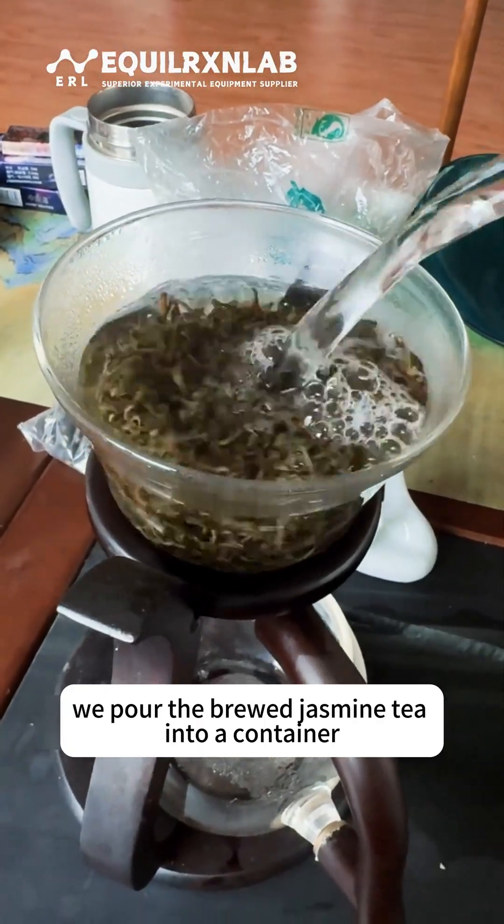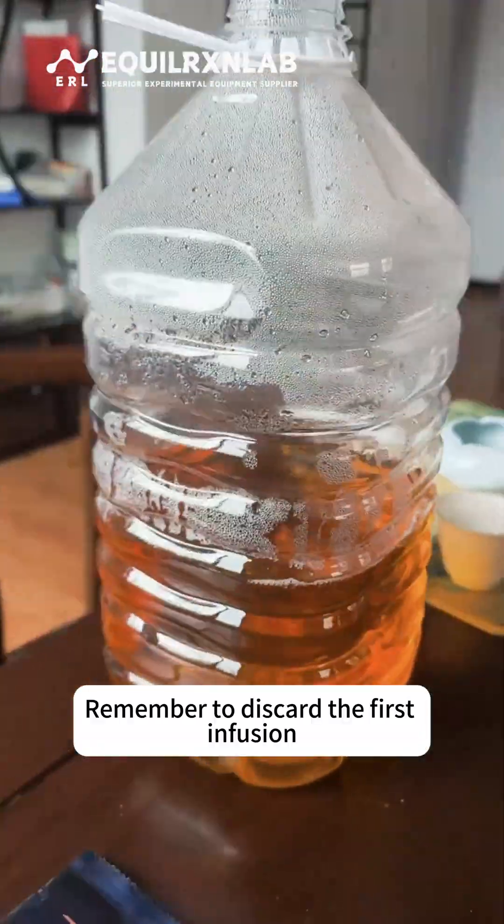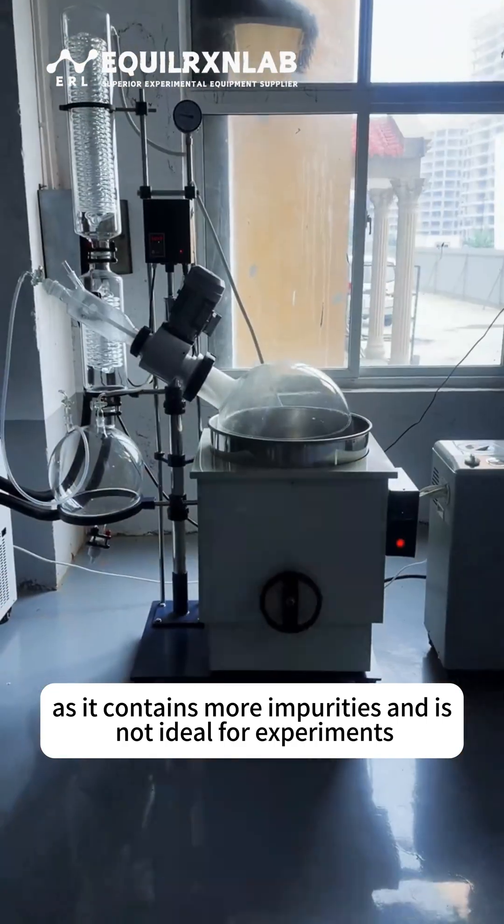First, we pour the brewed jasmine tea into a container. Remember to discard the first infusion, as it contains more impurities and is not ideal for experiments.